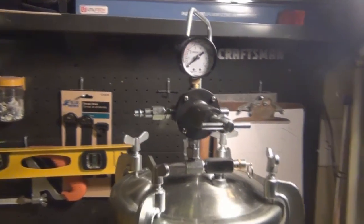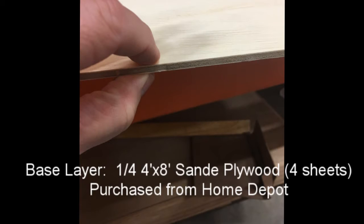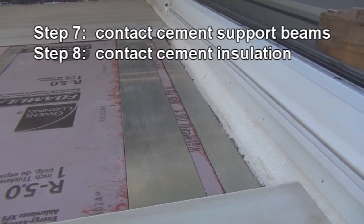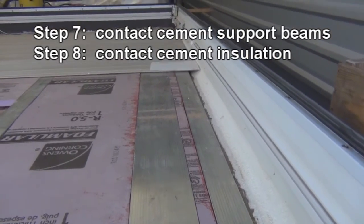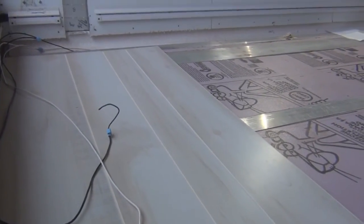This is the wood used for the base layer — quarter-inch plywood from Home Depot. I list all the materials at the end of the video. Here you can see the insulation laid in along with the support beams all placed and secured with contact cement.